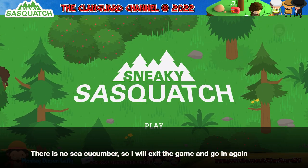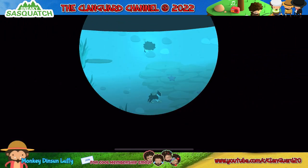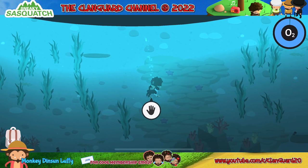There is no sea cucumber, so I will exit the game and go in again. Let's go in again.